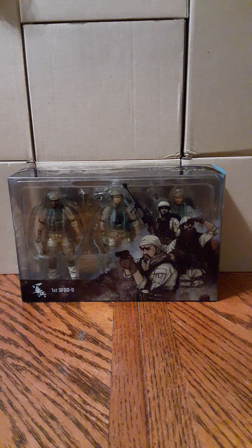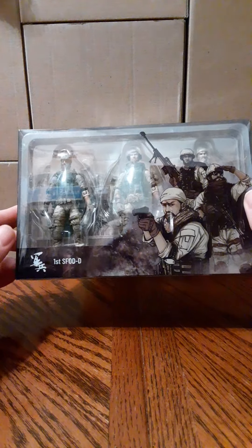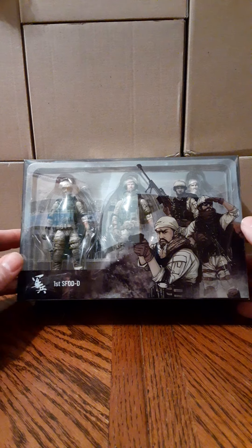Welcome back to another Joy Toy Figure Review. In this review we are going to look at the new Delta Force set. This is also labeled as the first SFOD-D set for the Armed Forces line.